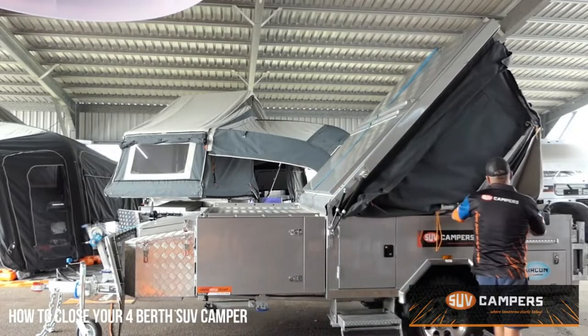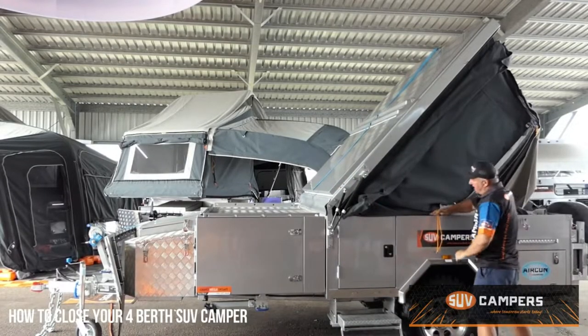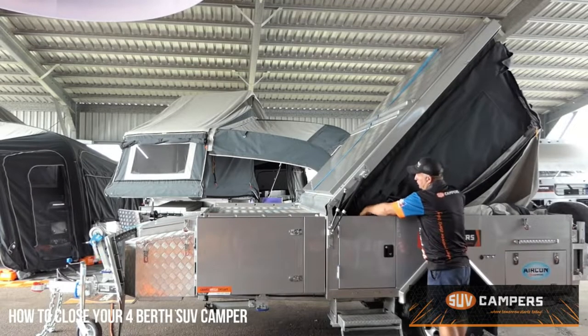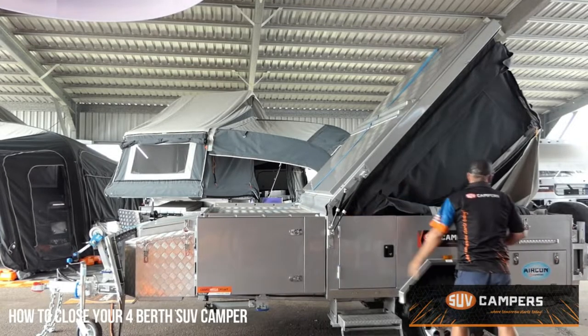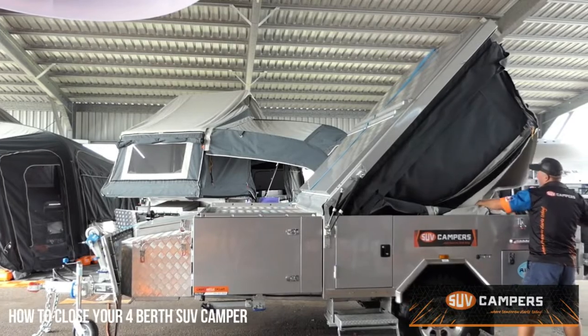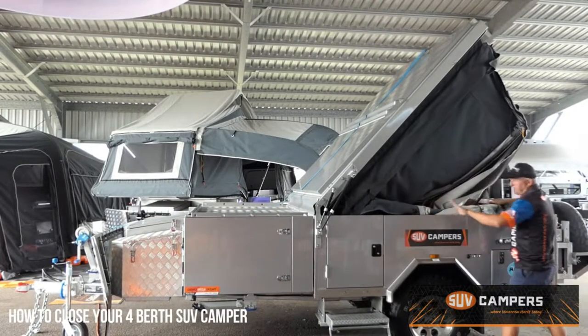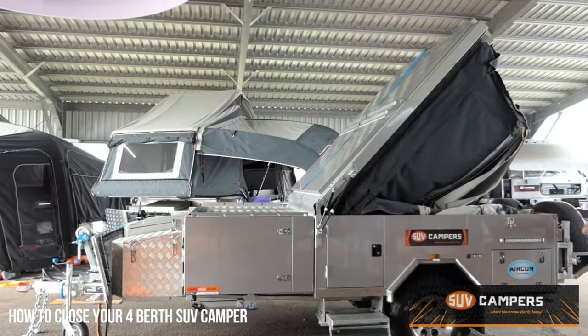When you get to here, the first lot of canvas — it certainly makes it a lot more simple to put it in. All you do is fold this canvas so it goes layer up on layer; it'll fold up a lot better.